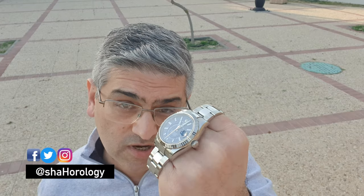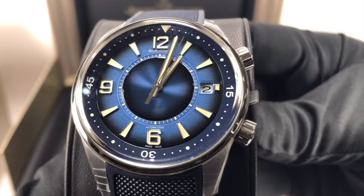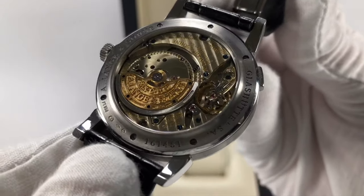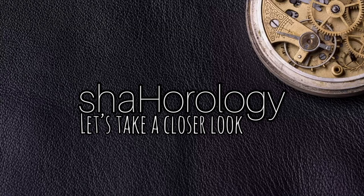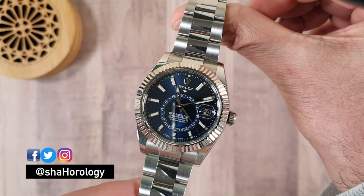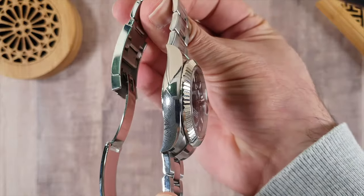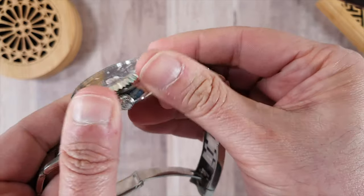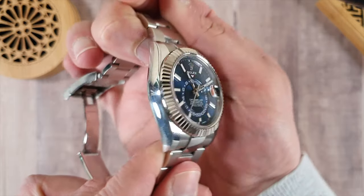In this video, I'm going to show you how the Skydweller works and how we adjust it. The Skydweller is a combination of two complications: a dual time zone and an annual calendar. Unlike annual calendars by other brands, which need extra pushers and crowns, Rolex has designed a rotating bezel to make all the adjustments to the Skydweller. This gives the watch a cleaner and smoother look.